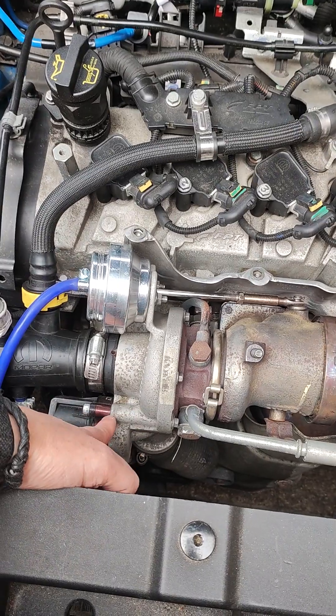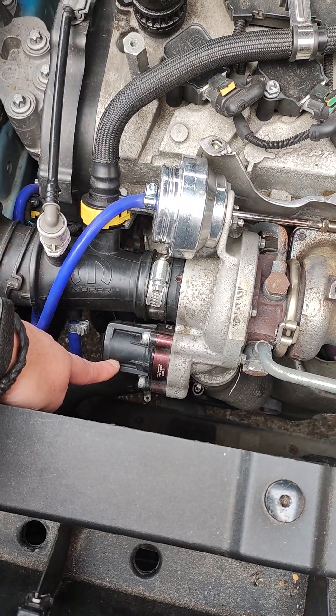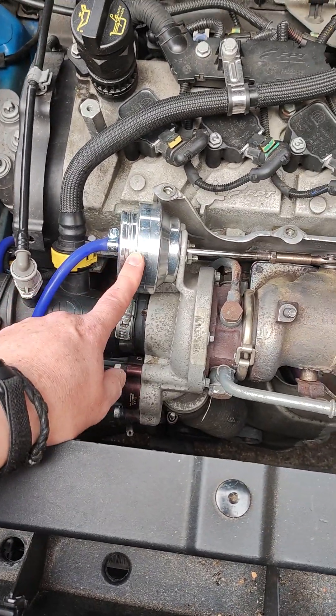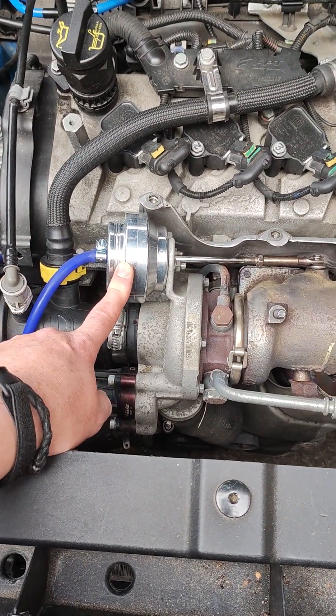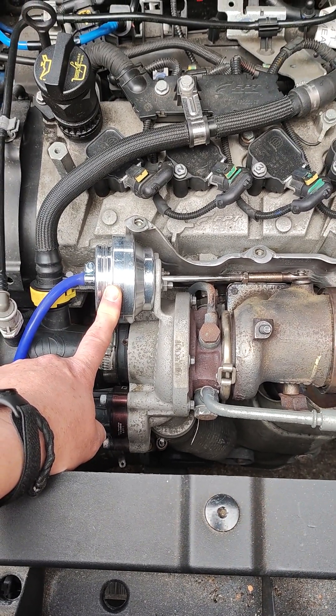The turbo's here at the front as you've already seen. So we've got the diverter valve, or dump valve as you probably know it, and this is the wastegate — this is now the Forge Motorsport aftermarket wastegate fitted.